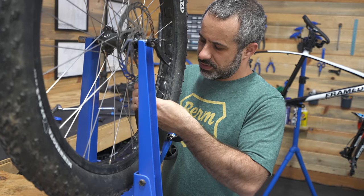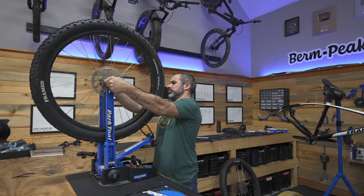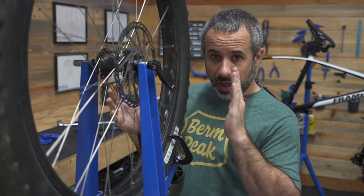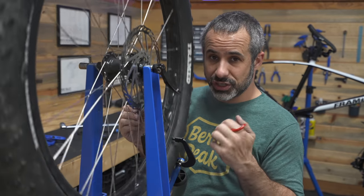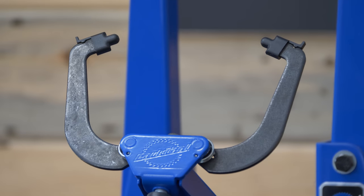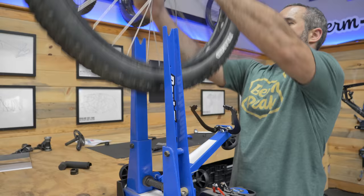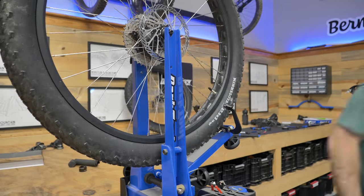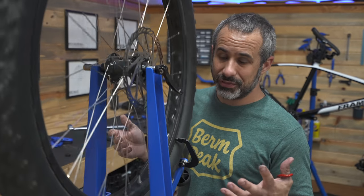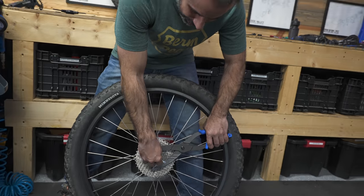I've gone over this many times, but if you're new here — wheel truing is straightening out the wheel again. If it's really bent there's nothing you can do with truing, but if it's just wobbling a little bit each way, you can get it dead straight with a spoke wrench and a truing stand. The way it works is we move these little nubs closer and closer. When you feel it rub on one side you know it's bowed out, and then you can adjust the tension of the spokes to make it straight again. If you don't have a truing stand, there's all sorts of hacks in my videos to true up your wheel. Not too bad.